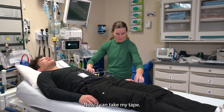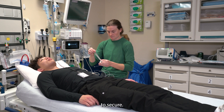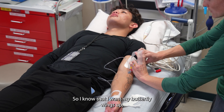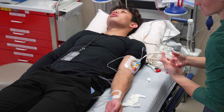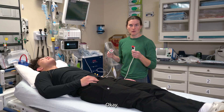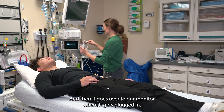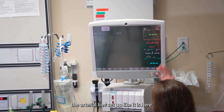Now I can take my tape — just regular old tape — and get some strips of it to secure. I know that I want my butterfly wings up, so I'm just going to tape right over that connecting piece. Now that we have everything secured, we are ready to plug into our monitor. To do that, we grab our adapter and our cable, plug this in, and then it goes over to our monitor where it gets plugged in. We should see the arterial line set up like it is here.